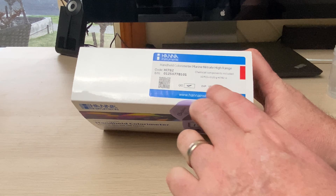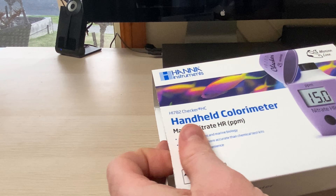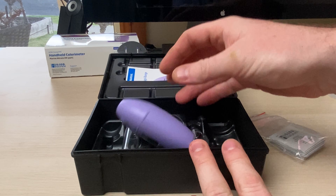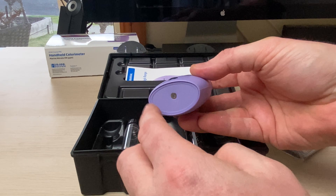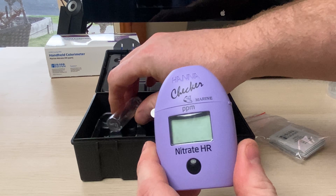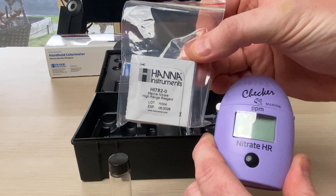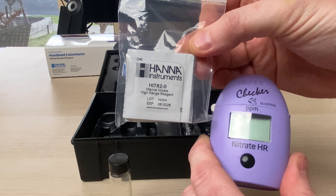All the checkers are brand new so the expiry is quite long — this one's the 6th of 2026, so we've got plenty of time. Inside you get a nice snap lock case. The included battery has already been inserted — it's a triple-A battery. You also get two cuvettes, and you get 10 reagents. It's not a lot, and at the moment they are not selling the reagent refills. I believe they are two weeks away, so try to limit yourself to five tests a week for the next two weeks and you'll be fine.